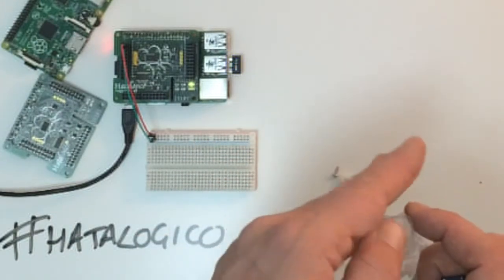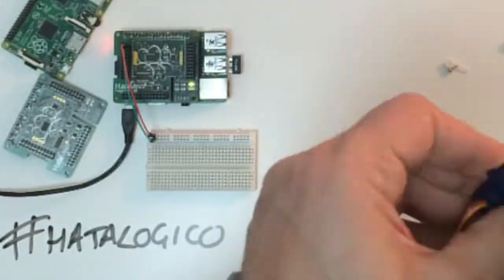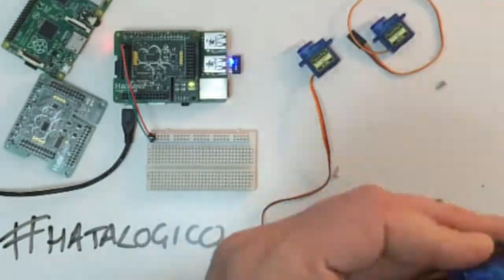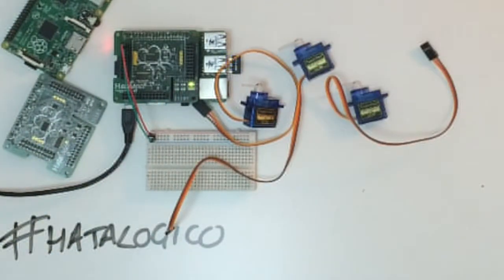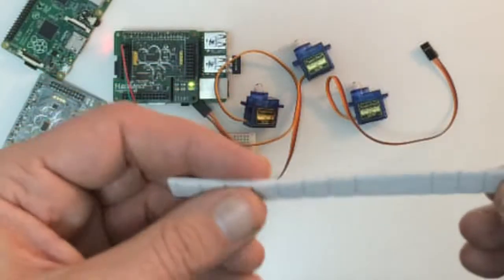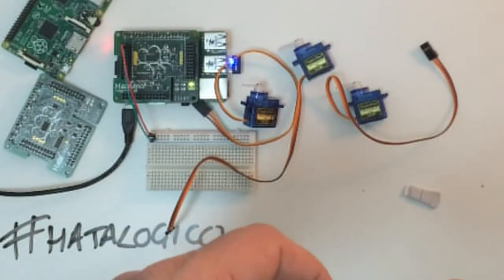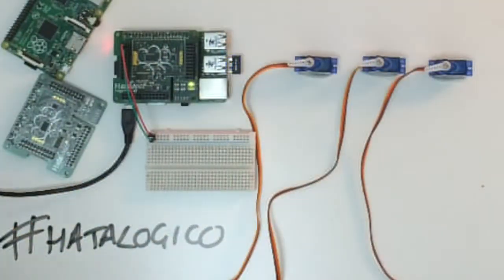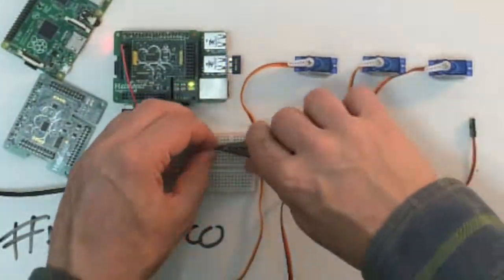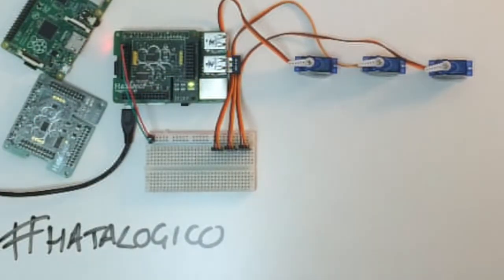I'll also need an LDR and a DHT22 — that's the humidity and temperature sensor. The DHT22 sensor actually just uses a direct digital pin onto the Raspberry Pi, and it uses very fast switching via a clever C library to achieve this, but it doesn't use an analogue input. The LDR however does use an analogue input and it's a simple voltage divider circuit. I've got a 12K resistor from 5V going to the LDR, the other end of the LDR goes to ground. The junction in the middle feeds into our analogue input — in this case analogue input number 1.